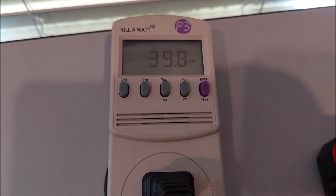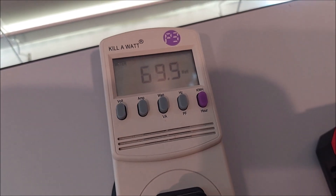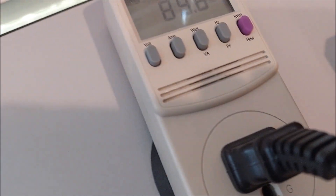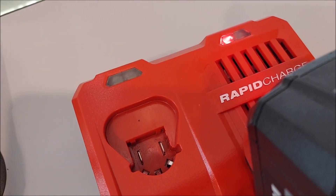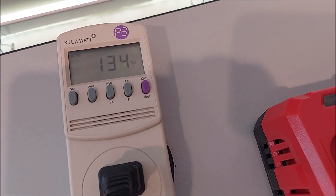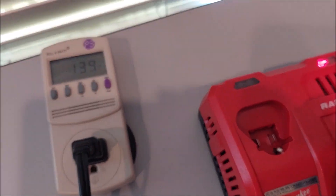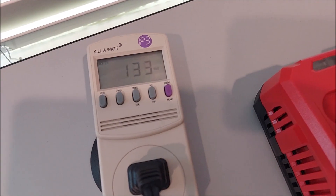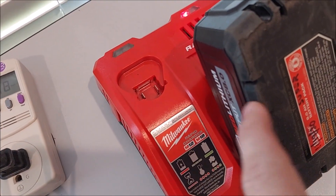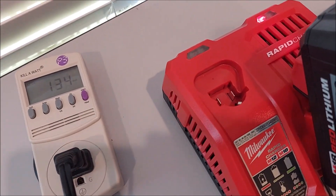It's climbing right on up there. We cannot exceed 175 watts continuous. The Milwaukee is starting to make its usual high frequency sound - that's not a fan, at least I don't think it is. There is a fan on a supercharger. We're up to 134 watts, 133-134. So this is just an indication of how much wattage this thing draws from your wall - like having a 130 watt light bulb on whenever you're charging a battery. A 5.0 may draw more or less, and a 12.0 may draw more or less - we'll have to try that experiment at a later time.